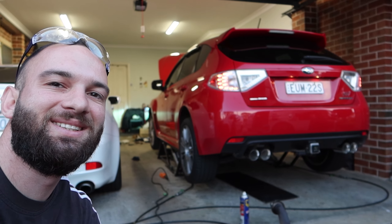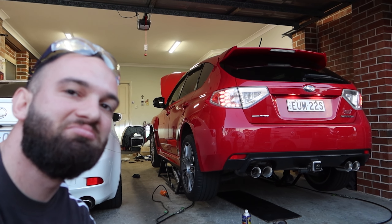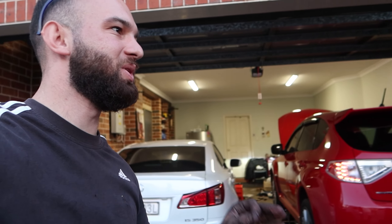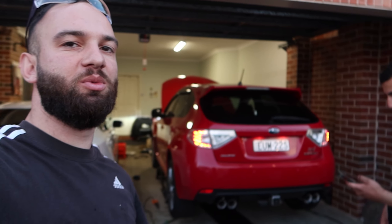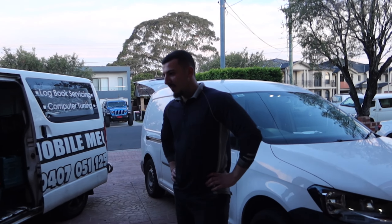Cold start — sounds pretty nice, much different to before. Perfect, exactly what you wanted. Beautiful — it's not even raspy at all. We'll let it warm up, pack our tools up, and then once it's a bit warmer we'll give it a few revs and show you guys exactly how the X-Force exhaust sounds on the Subaru WRX STI. Revs just dropped down now and it's so much quieter — exactly what you wanted.